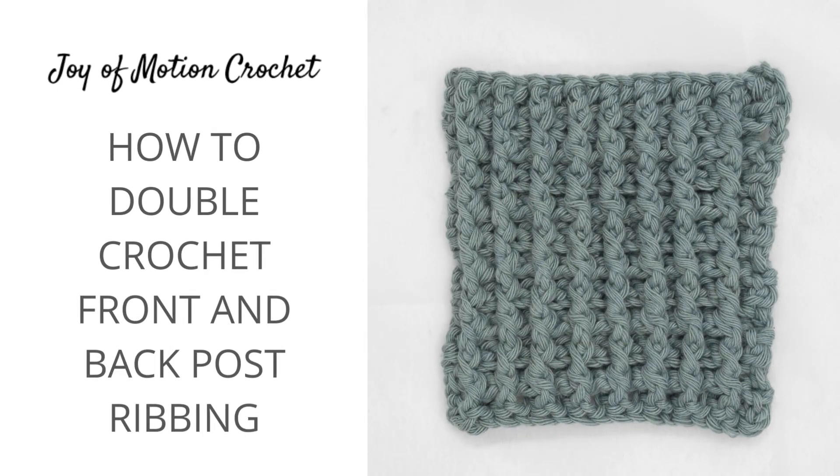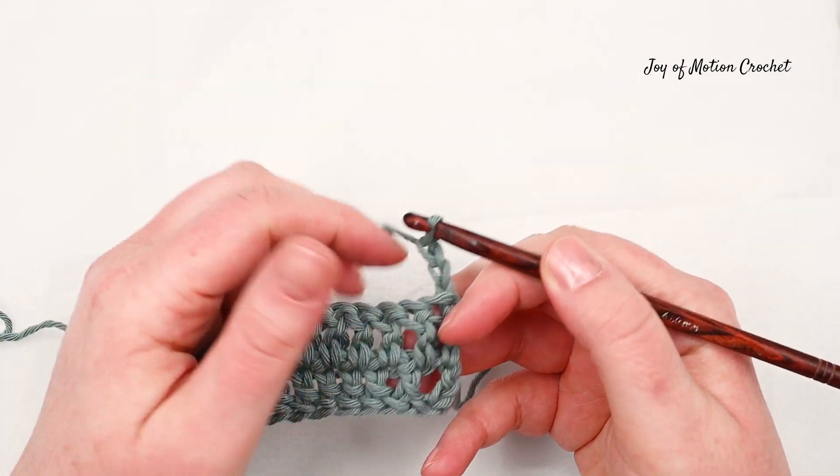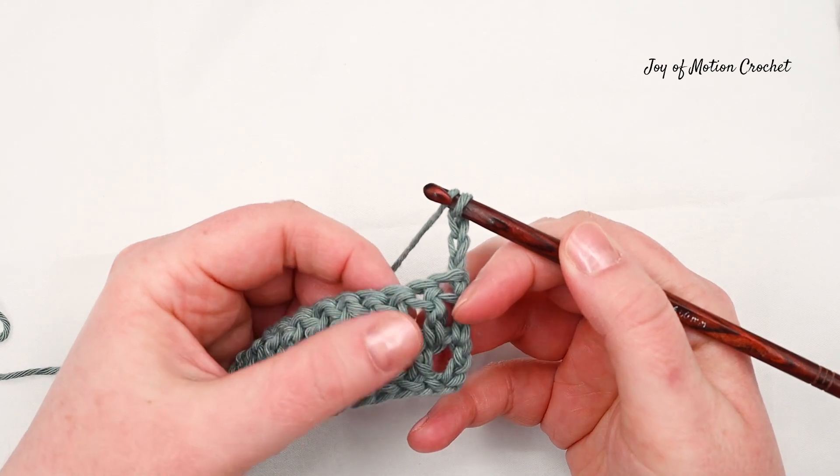Welcome to this tutorial on how to crochet the double crochet front and back post ribbing. It's a great way to create crochet ribbing using post stitches, and for this stitch you're going to work around the post of the stitch on the previous row.